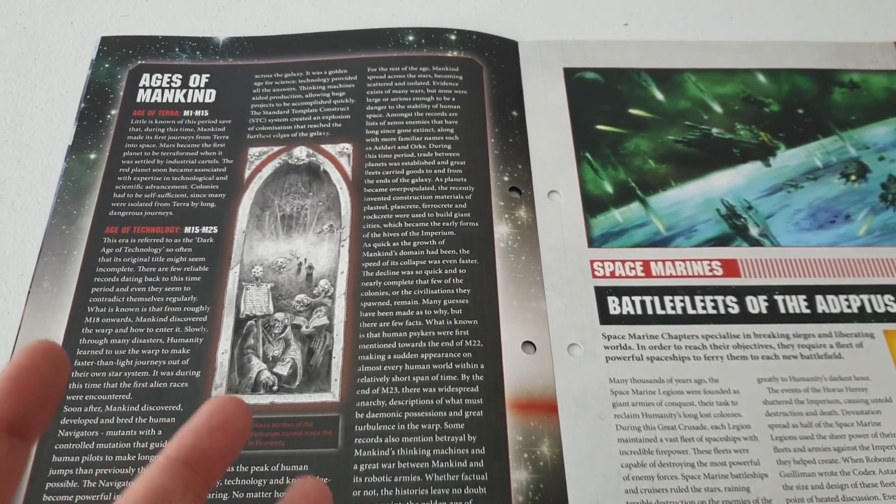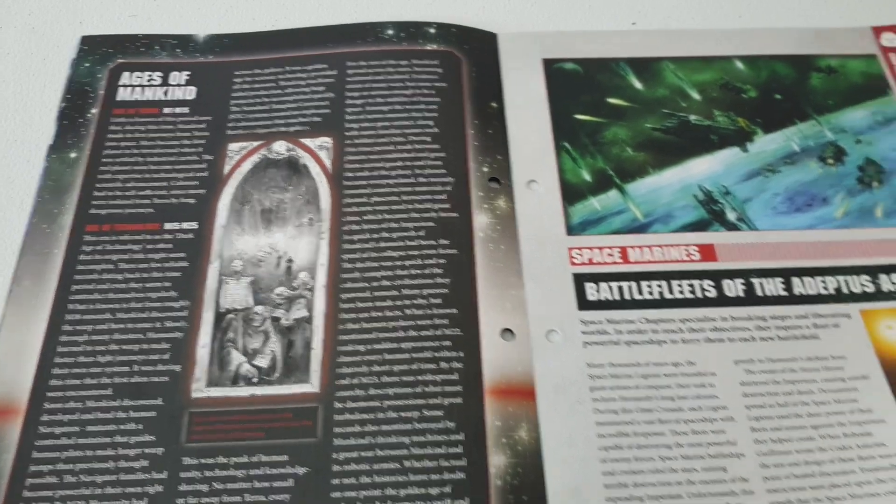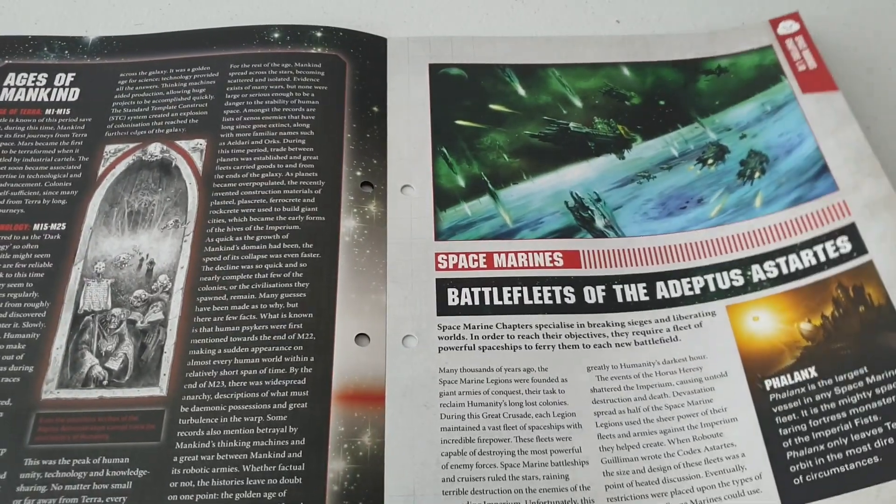That's when I actually started - well, I started in '99, so 3rd edition was about a year old when I got into it. And then there's the Battlefields of the Adeptus Astartes section.